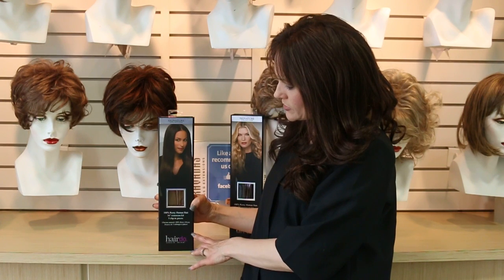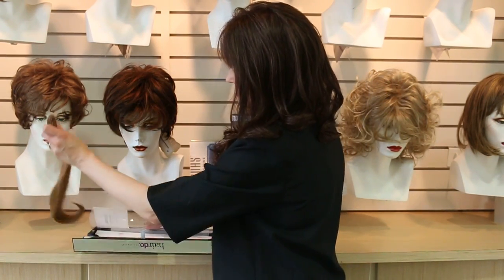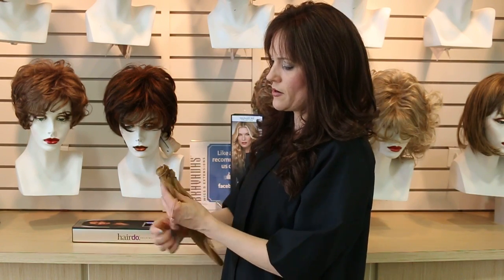It's called the 100% Remy Human Hair 16-inch extension kit. This is a five-piece extension kit to add length and volume to your hair. It comes in different colors and is 100% Remy Human Hair.